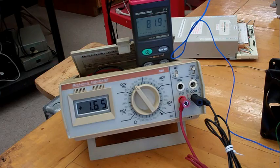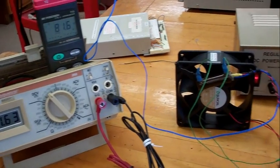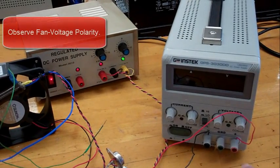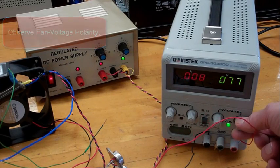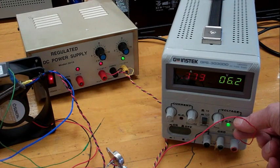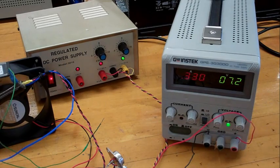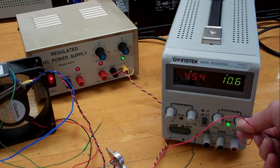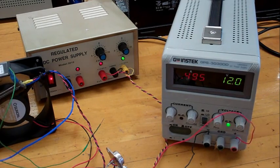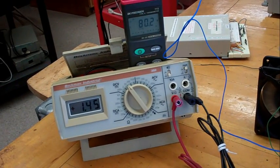When the temperature is falling slower than you would like, you can turn on the fan. As fast as you like, except notice that the maximum voltage to the fan should not exceed 12 volts. And then the temperature will fall faster.